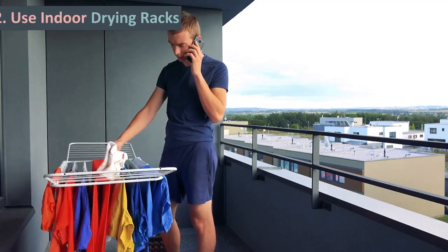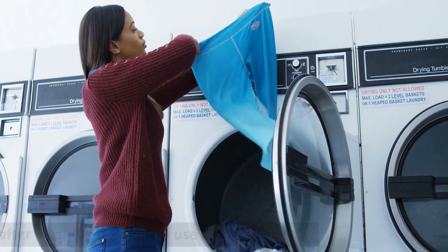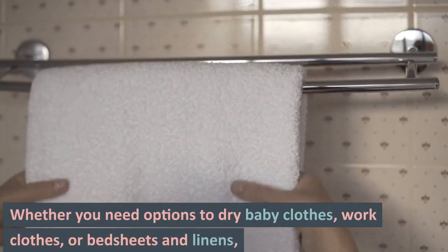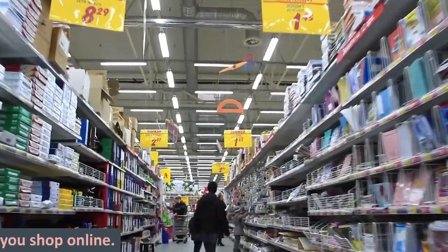Tip 2: Use Indoor Drying Racks. One of the traditional methods of drying clothes indoors after washing is with the use of a drying rack. You can make use of toilet racks in the bathroom for drying towels and underwear. Whether you need options to dry baby clothes, work clothes, or bed sheets and linens, it is possible to find ones that will serve your needs when you shop online.